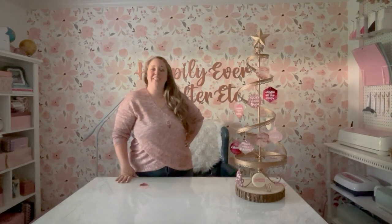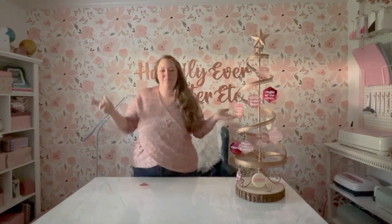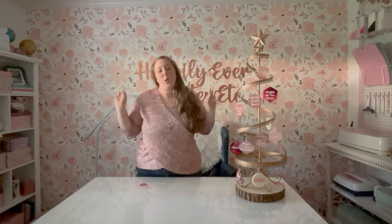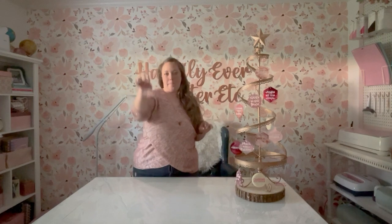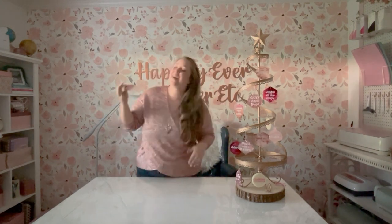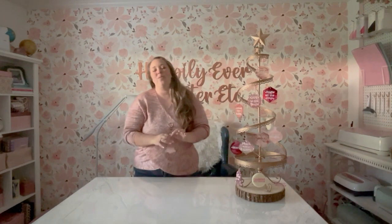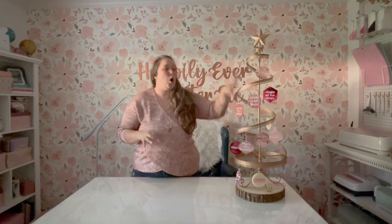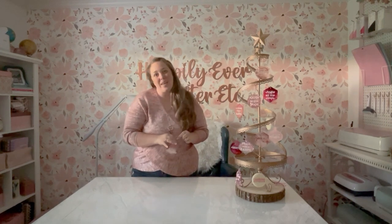Hey y'all, it's Betsy from Happily Ever After Etc and I'm back today with another resin project. We are jumping into the holiday season and I'm going to be showing you how to take acrylic ornament blanks and add resin backdrops. I ordered a set of 12 blanks, and we have five different background combinations to choose from. I did go ahead and leave some blank as well. I am using these blanks for an upcoming class in a Cricut Craft Fest, where I'll show you how to add adorable Cricut SVGs. I'll leave a link for that down below if you want to join us.